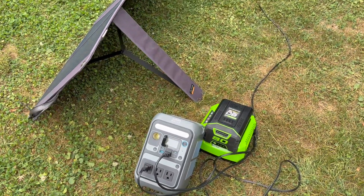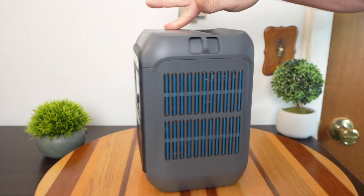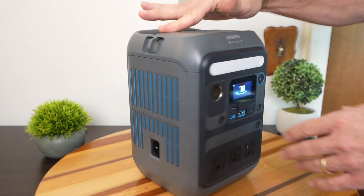Here's the power station I'm using for this project because of its features and price point. This is the Anker Solex C300. Let me do a quick overview of it and then I'll show you how it practically fits into the project.